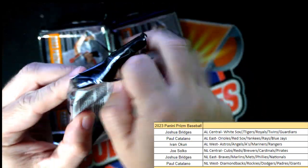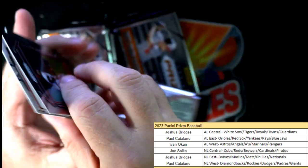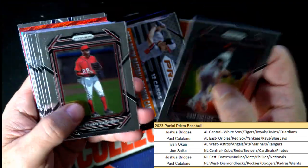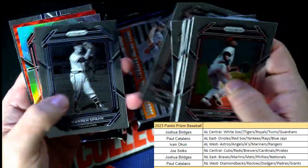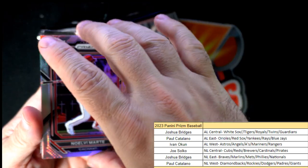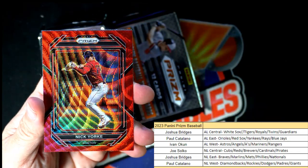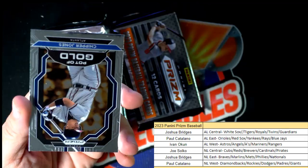We still got two more autos to pull on this thing. Man, that was nasty — five of five. Let's get to the good stuff. A Noel Marte, Cincinnati — nice little prism, Joe S coming out to you. Nick York for Boston — Paul C, coming your way.